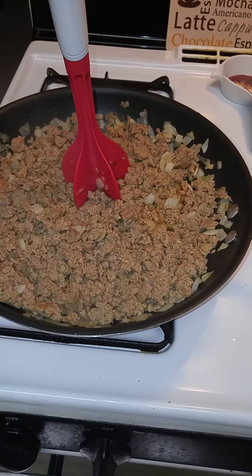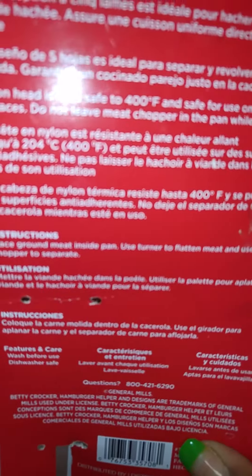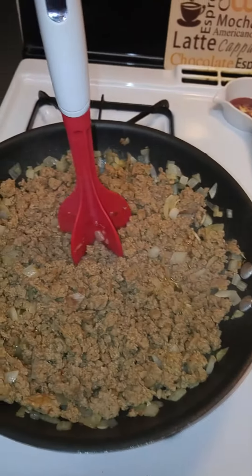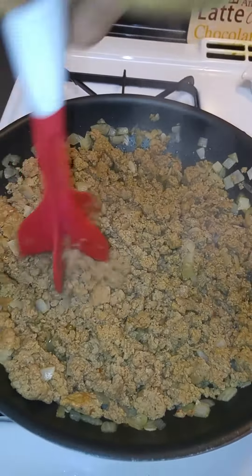Super Rainbow Queen came in here to share my new kitchen gadget, which is a kitchen helper meat chopper. You guys, it breaks up the ground beef — it's dishwasher safe, wash before use. I'm sitting in here prepping for my meat, a recipe that my girl Platinum Peak put me on two years ago.